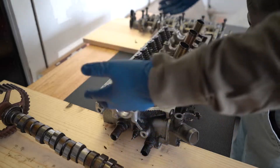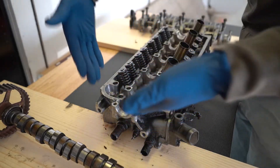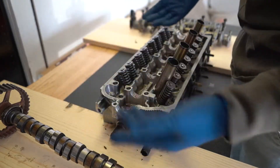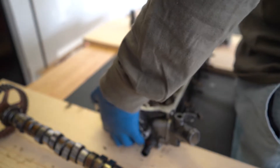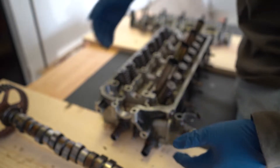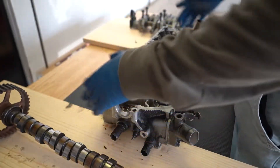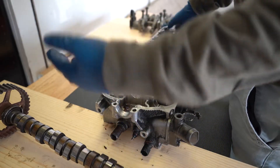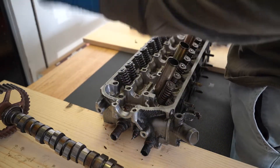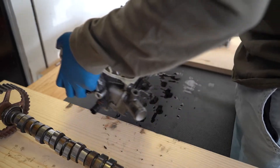Ideally you'd want a V-clamp engine stand — I don't have it yet, should be ordering it soon. Anyway, I have the head set up so the valves aren't touching. At this point it shouldn't matter because they're all tucked in. Let's flip it over.